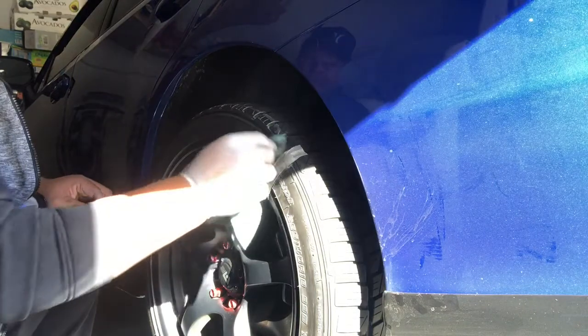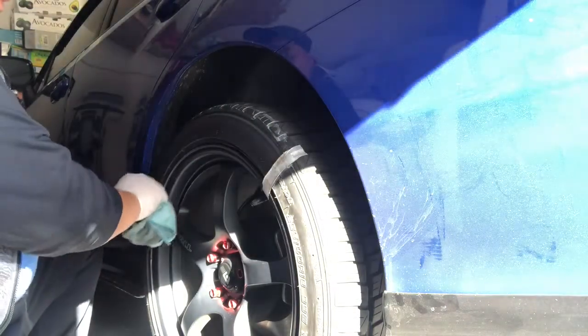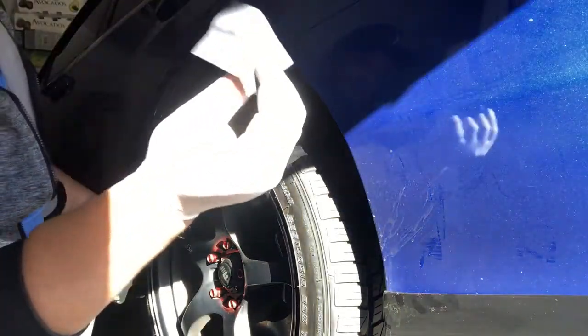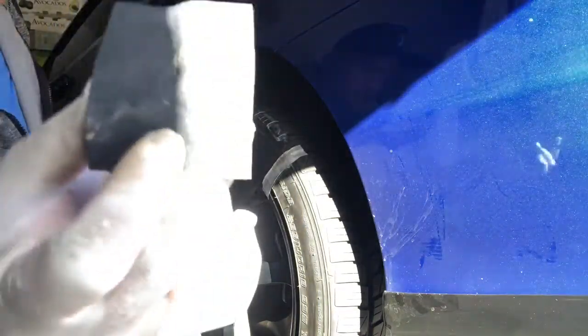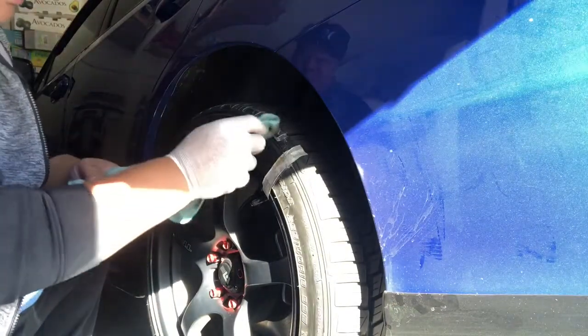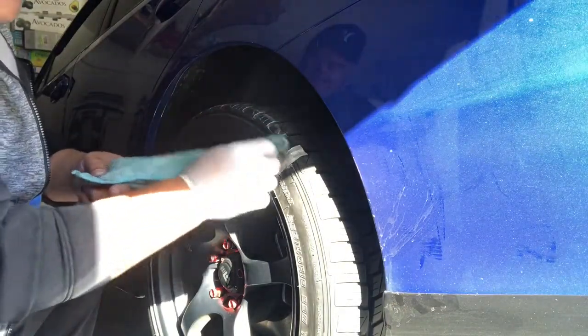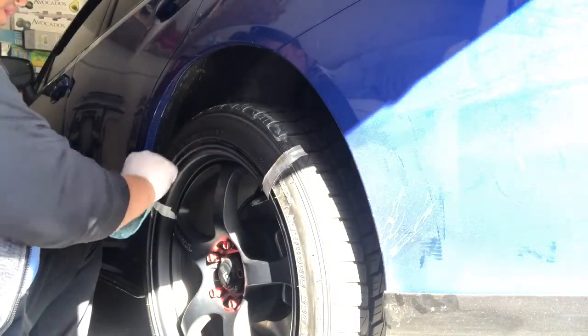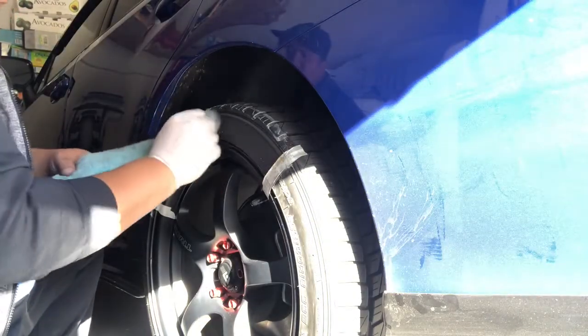You also need to sand it. The seller was really good at sending some sandpaper. In a minute, we're going to apply acetone behind the decal as well, before we apply the glue that they included.